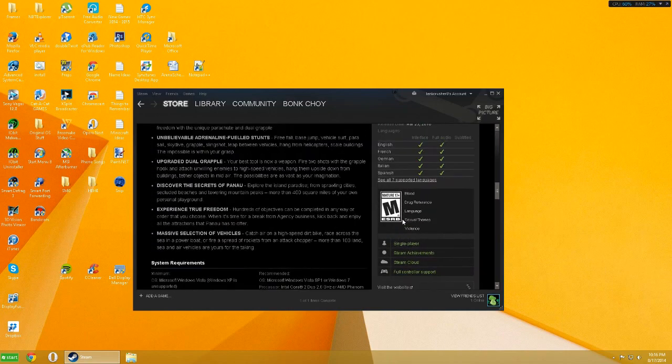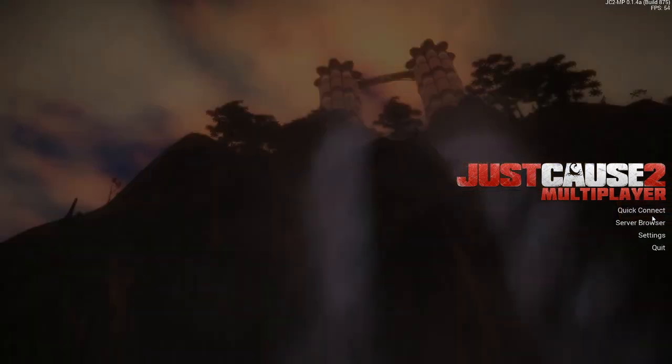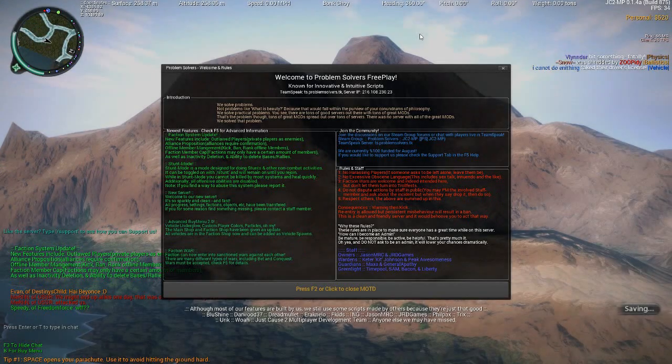Alright, we're in the game now — I'm using Just Cause 2. With your controller plugged in, you'll want to go to Settings and look for an option that says Gamepad. If it's not checked, check it, and then you can also edit the gamepad settings from there.